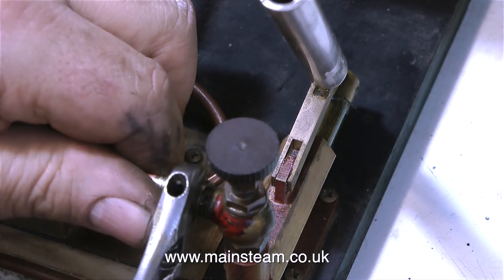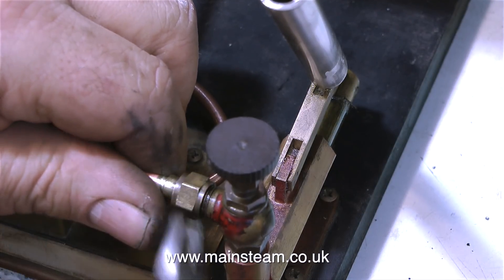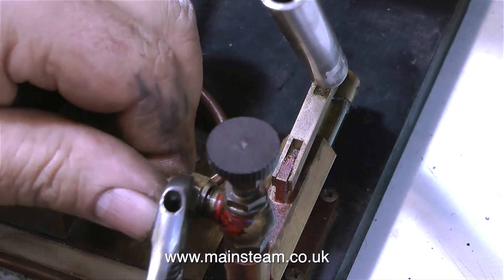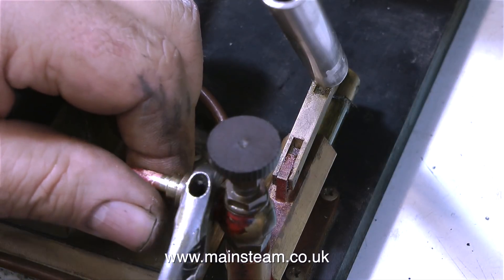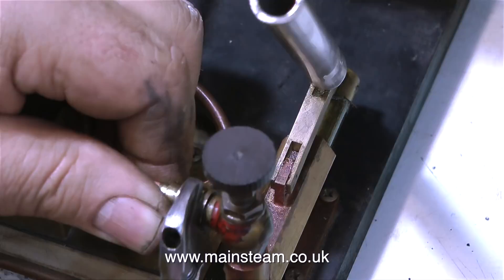This means that I can go and have a cup of tea or whatever I want to do for 10 minutes, and when I come back, if the boiler is still at the same pressure, then it's okay. By the way, the gland on the valve is completely steam and pressure tight — I actually tested that with the hand pump before I fitted the valve.